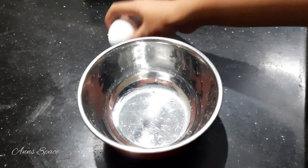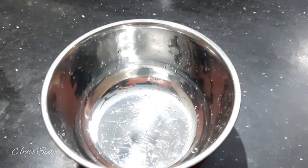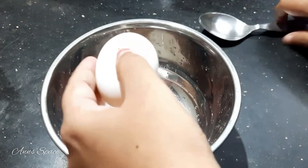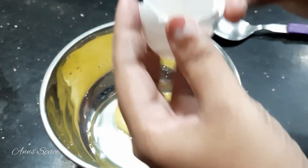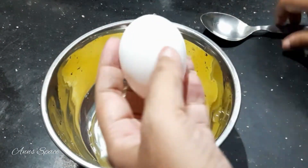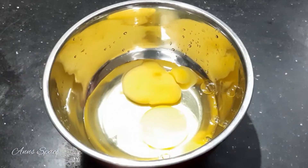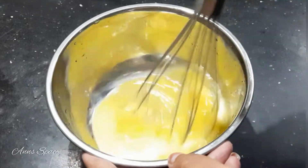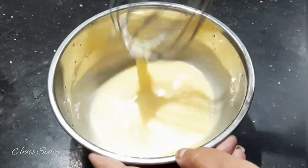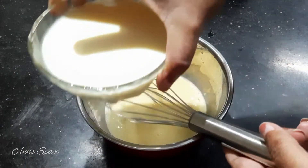Let's put the base on the caramel pudding. If you want to add 2 or 3, you can add it. Let's put the base on the top. Let's add 1 cup of olive oil.